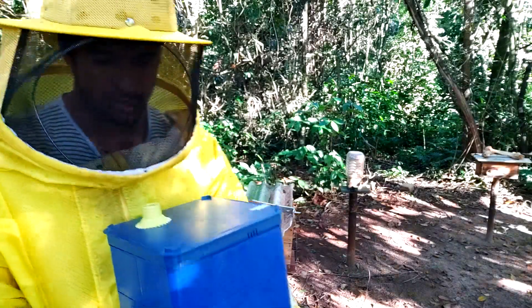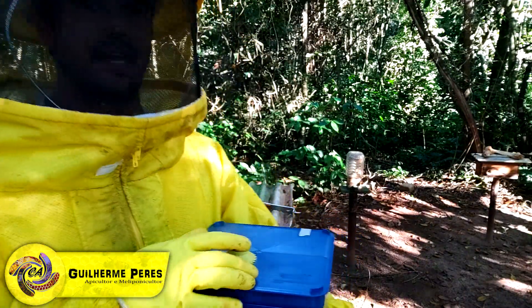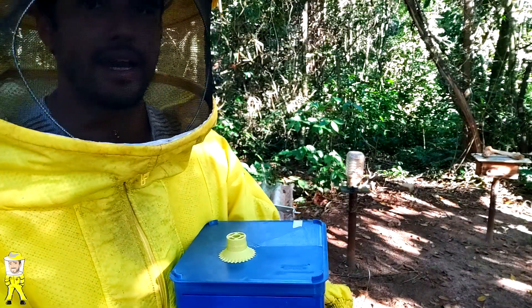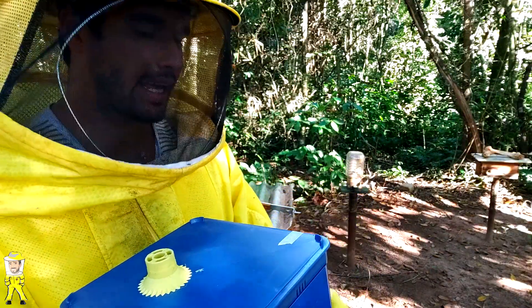Aos amadores e criadores de abelhas que me acompanham, vamos fazer um vídeo muito especial. No vídeo passado vocês acompanharam a demonstração do enxame que eu adquiri de Uruçu amarela, as Rufiventris. E agora, uns dias depois, a gente vai fazer a primeira multiplicação dela.